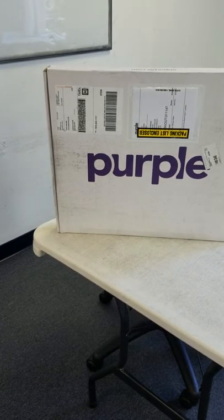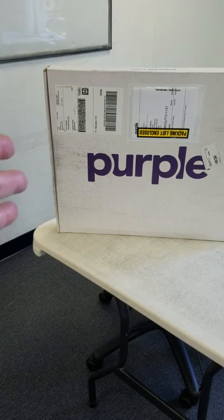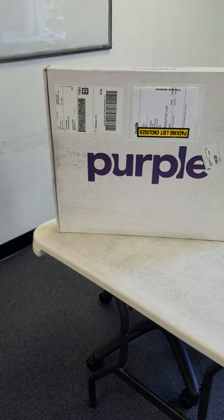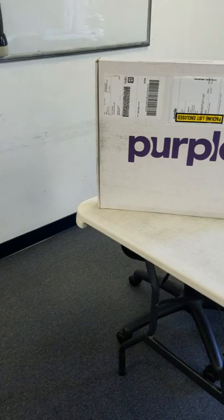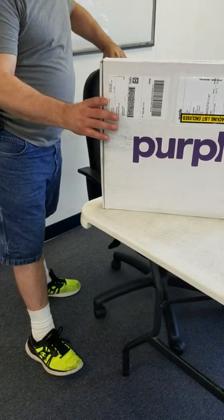Hi guys, this is my review of Purple. Now this is not the Purple mattress - obviously this is a Purple seat cushion. Now it's not just purple because it is colored purple, but they do put it in a black case. So let's do the unboxing of this first.